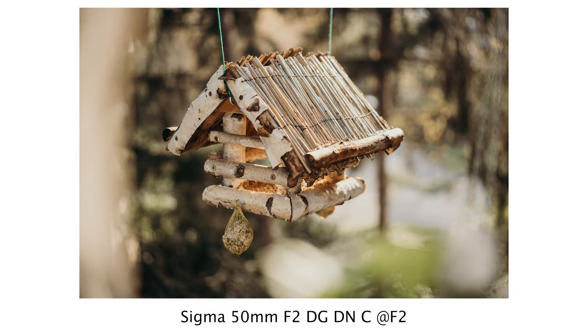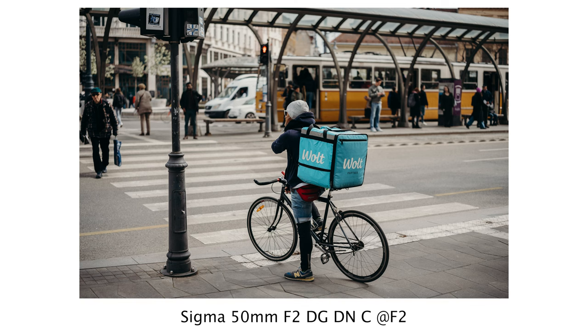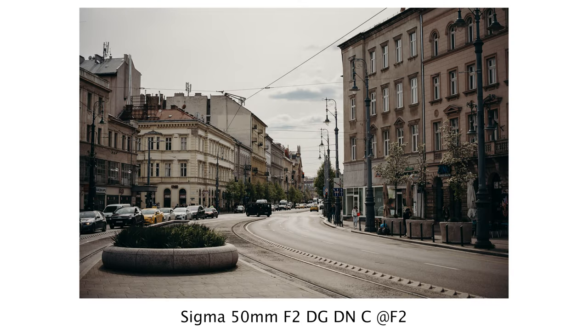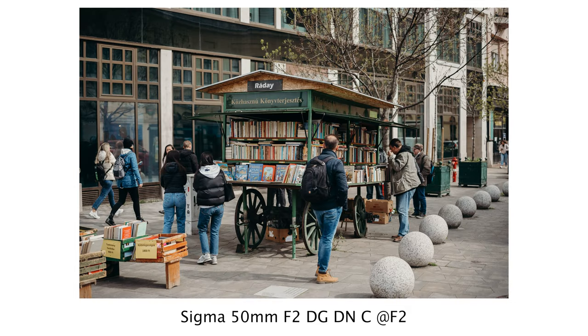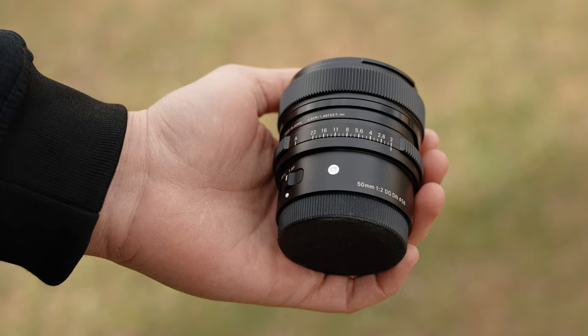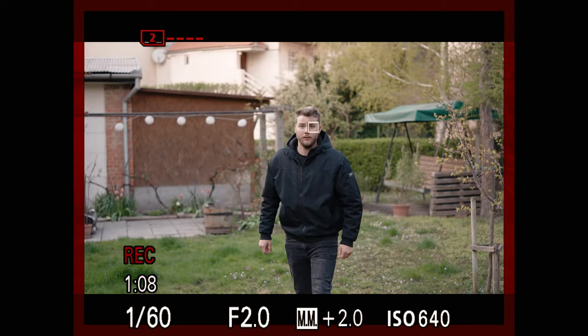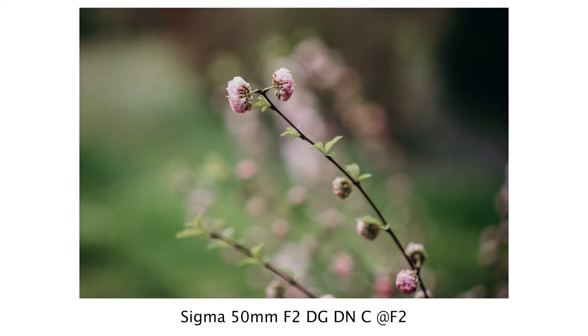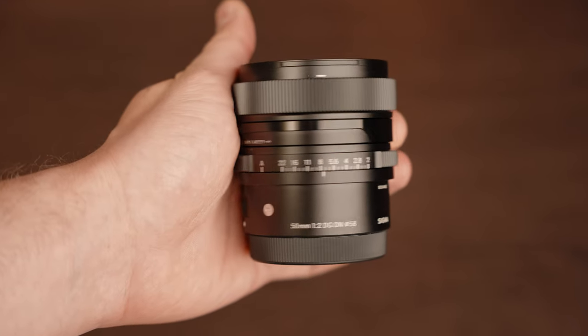In contrast, the 50mm f2 beautifully blurs the background and provides a nice smooth area of blur. So let's summarize and see what these two lenses are good for and who they might be suitable for. The 50mm lens is a universal focal length that can capture most subjects, so I can recommend it to almost anyone who wants a good basic lens for their full-frame mirrorless camera. What makes this lens unique in my opinion is its design — it feels great in the hands with a very robust metal body, yet compact and small, and balances well with modern mirrorless camera bodies. It has an incredibly quiet, fast and accurate autofocus and its image quality is almost comparable to Sigma Art lenses. All of this comes at a price of 639 USD, which I think is completely reasonable and offers great value for the money.